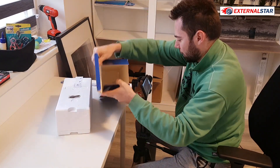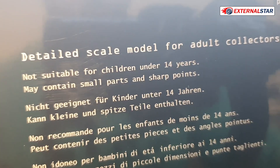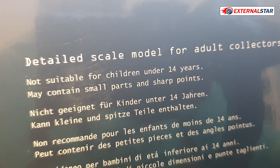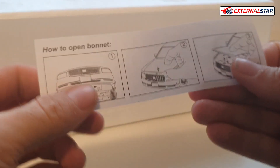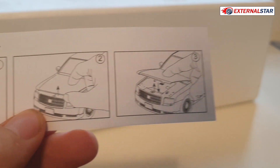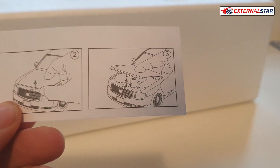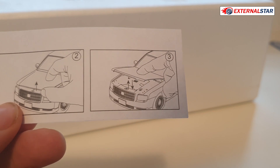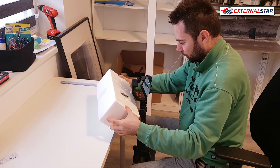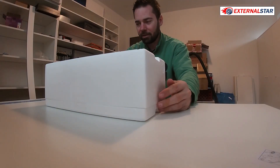So that's the box, and you can see here: 'detail scale model for adult collectors.' If you are under 14 years old, then it's not for you. There is also a nice guide showing you how to open the bonnet in three steps: first you press a button, then you lift it up, and then you can push it down again. And here we have the door opening tool made by Auto Art.